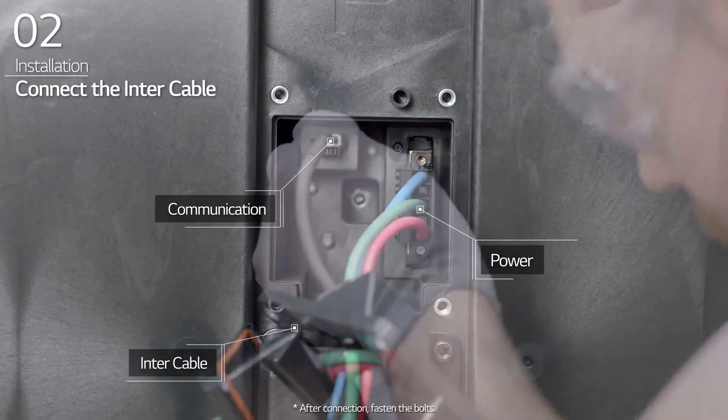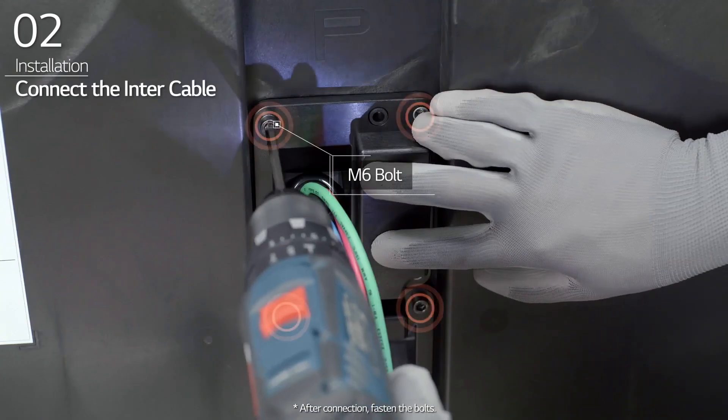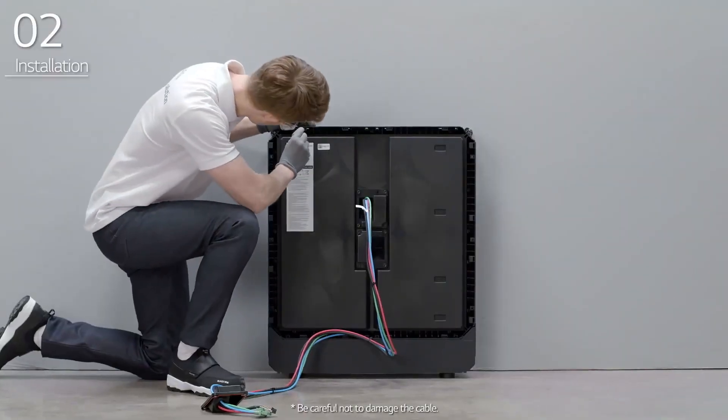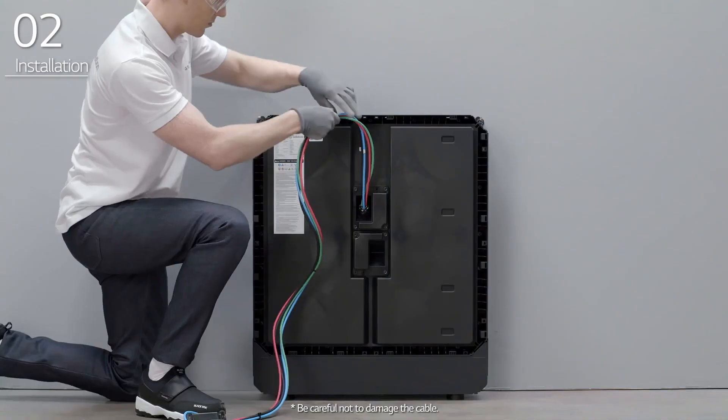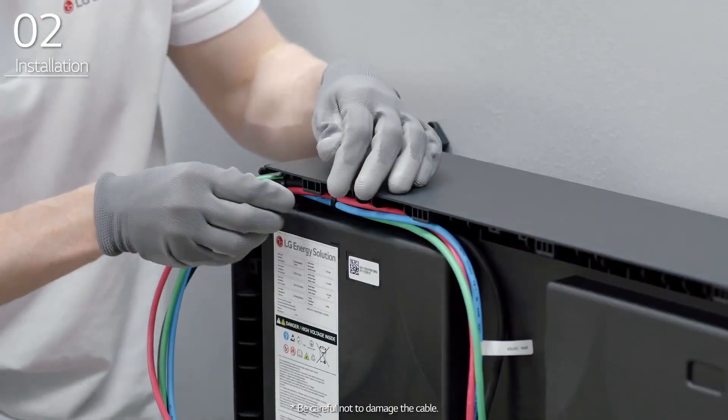Then, connect the intercable to the top terminal block inside the BMA and fasten four bolts. Arrange the cables by positioning them along the cable path in the BMA and fasten them using the cable tie.